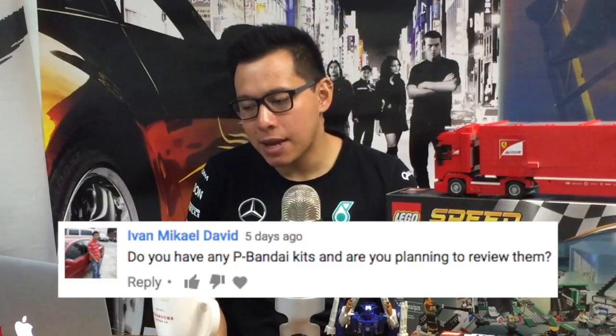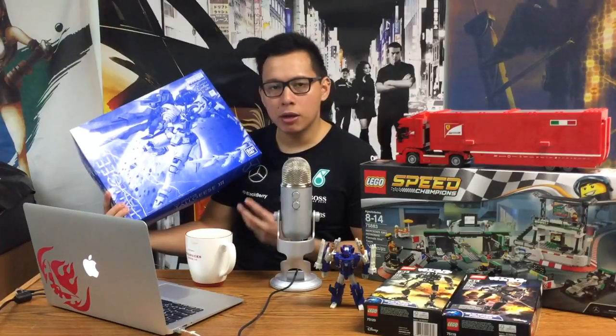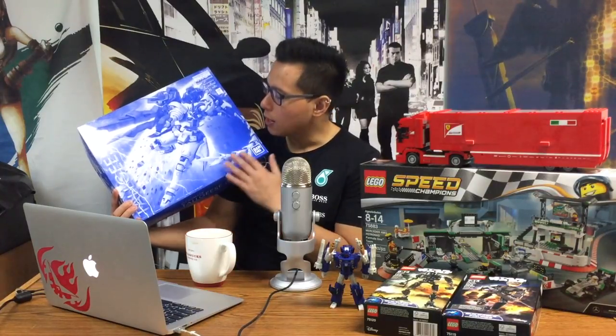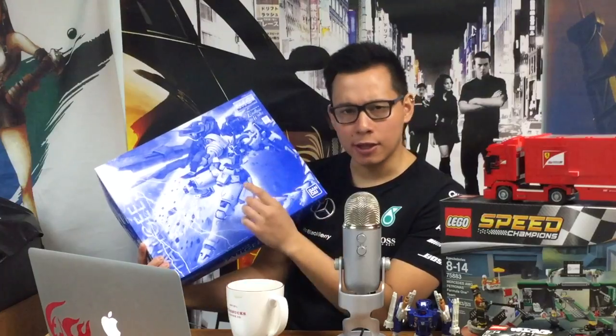Ivan wants to know if I have any P-Bandai kits and if I'm planning to review them. Of course I have P-Bandai kits — in fact, I have some in this room right over there. For example, this is the Master Grade Amazing Exia — a P-Bandai exclusive, still unbuilt and sealed. I can't remember why I didn't build it, which is surprising because this is my favorite design from Build Fighters. Speaking of which, I never did get around to reviewing the Dark Matter. I also have the Tallgeese 3. I'm not the biggest Wing fan, but I love the Tallgeese 3 — easily my favorite non-Gundam mobile suit design. I love Zechs as well. This one is half painted — I think the inner frame is painted and that's where I stopped. I meant to get this reviewed like a year ago, but I procrastinated and it's half completed in the box.